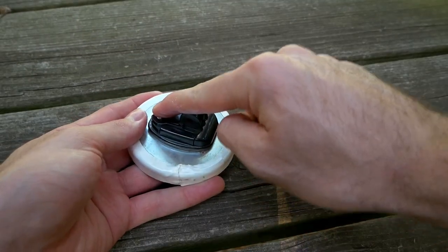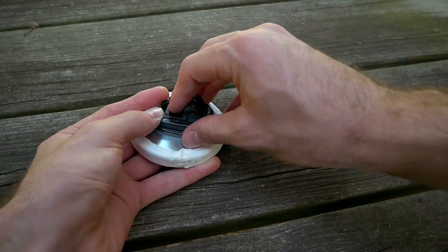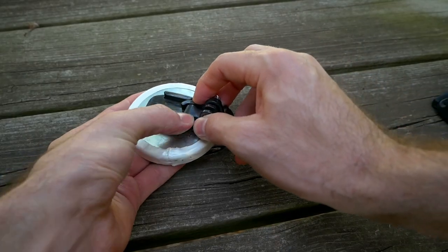Next, you're going to need one of these GoPro adhesive mounts. My camera came with one of these and I never had a use for it, so this was super exciting to actually finally use it. These would usually be used if you're mounting to a surfboard or a helmet or something like that, and it has this quick clip that snaps in like so.